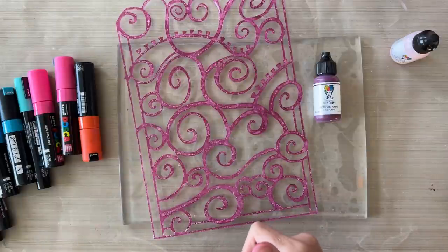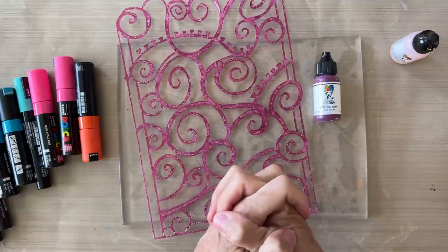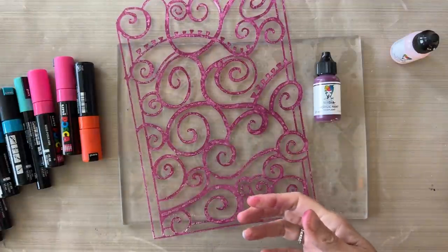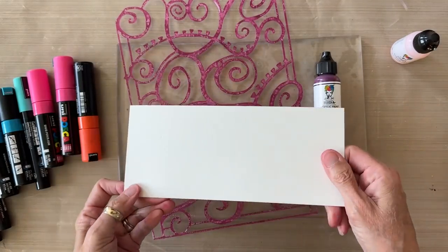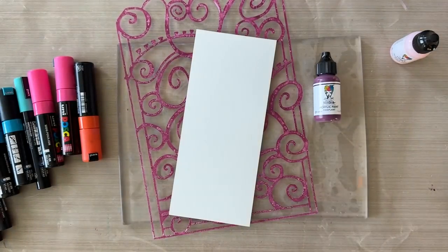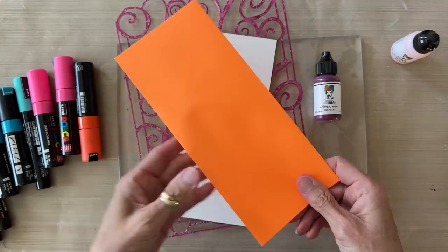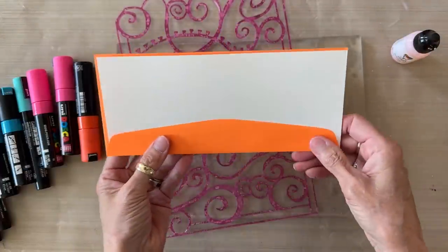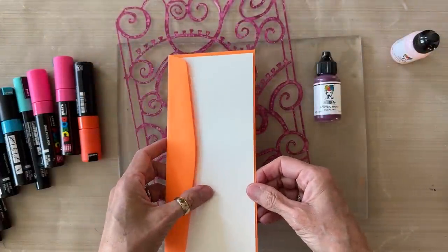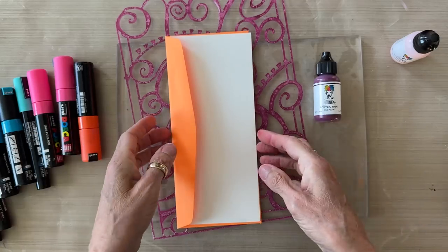In this tutorial today I'm going to be making some panel note cards that fit into a number 10 envelope. These are watercolor panel cards by Joggles, and I also have bright fun orange number 10 envelopes that fit the panel cards, so I'm creating a unique-shaped card with these materials from Joggles. All supplies will be listed below the video with links.